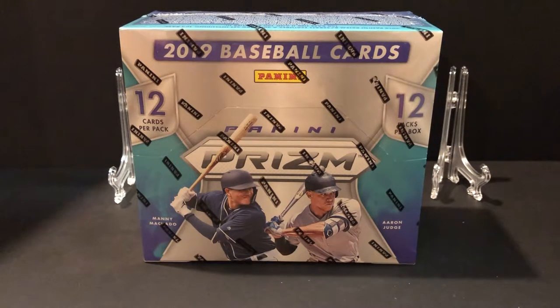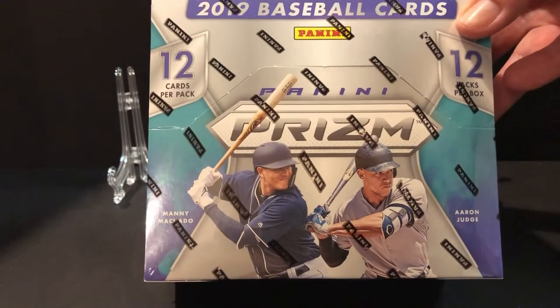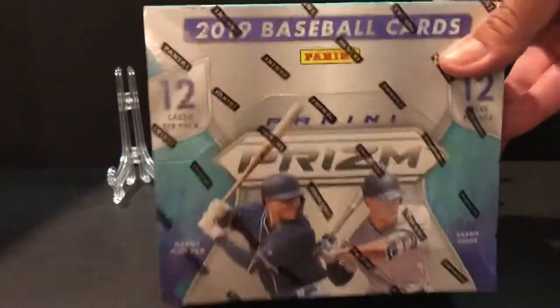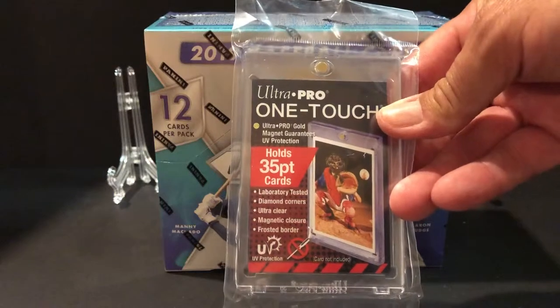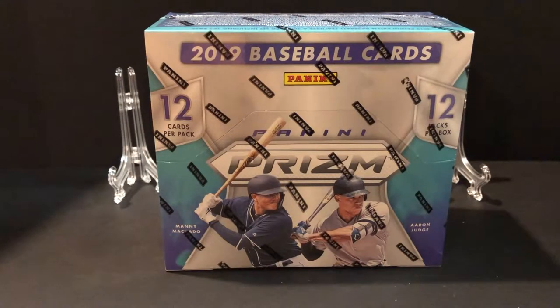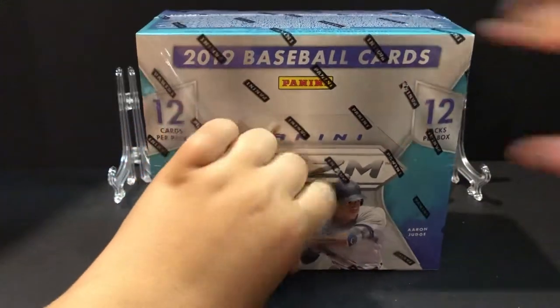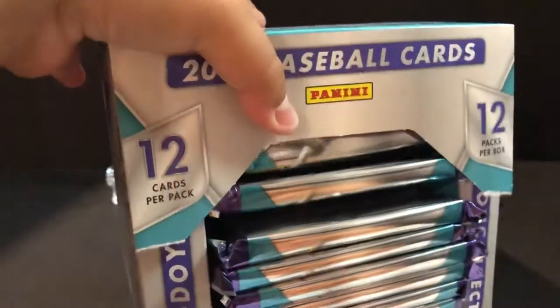Alright, good evening everyone — daytime, morning, whenever you're watching this, it's a great day for ripping some cards. Another Prism product: this time we have some 2019 Panini Prism Baseball. There are 12 packs and I believe three autos in there. Bracken's gonna rip six of them and then I'm gonna rip six of them.